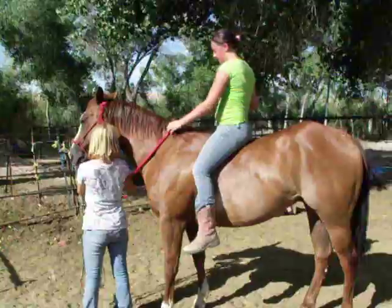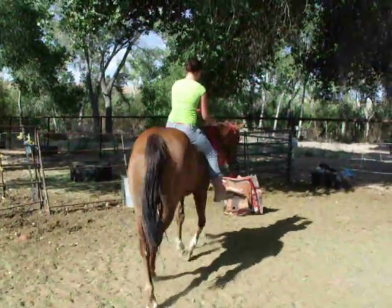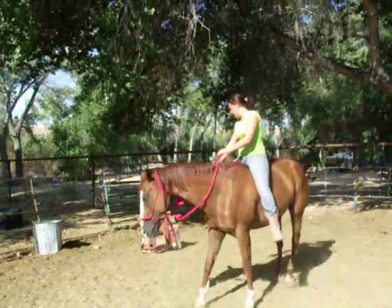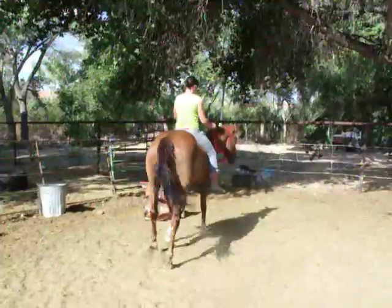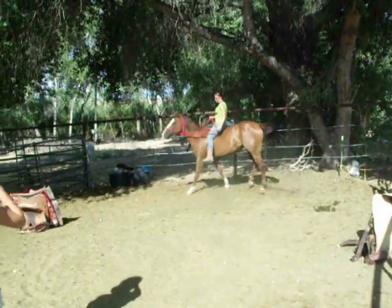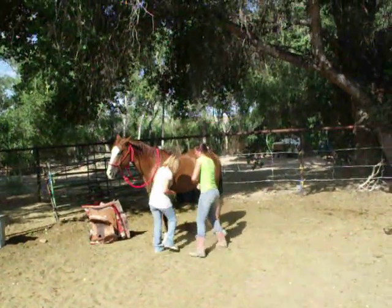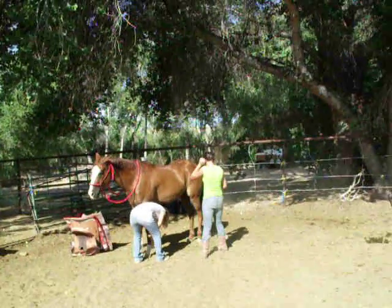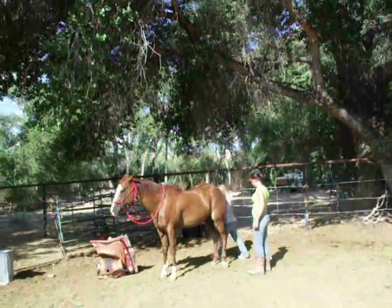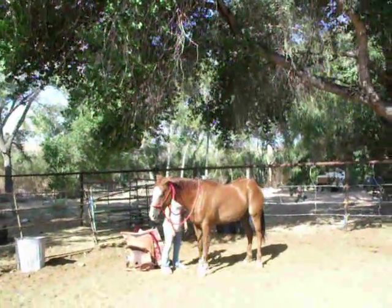Take him around. We got one more to do. Stop him. Wallow back off of there. Walk behind him, put your hand on his butt. Kendra, walk behind him with your hand on his butt. Thank you. Lead him out.